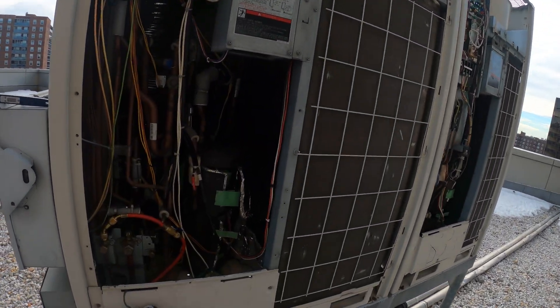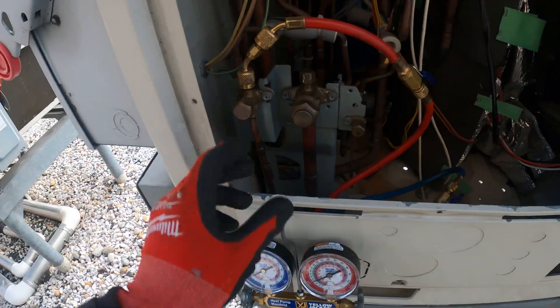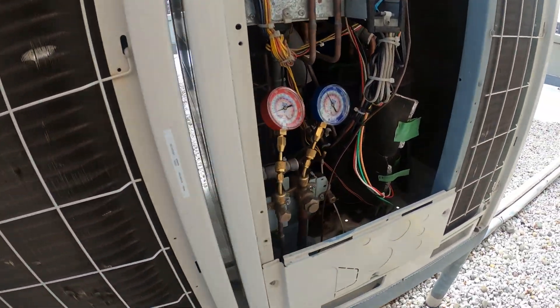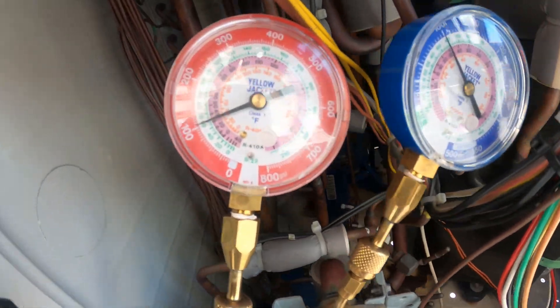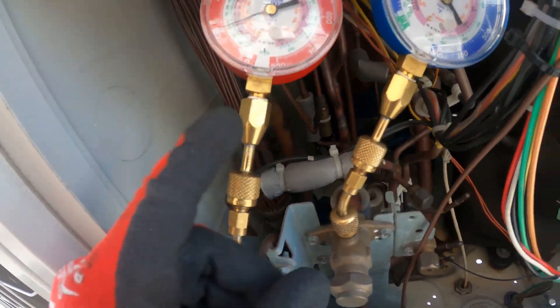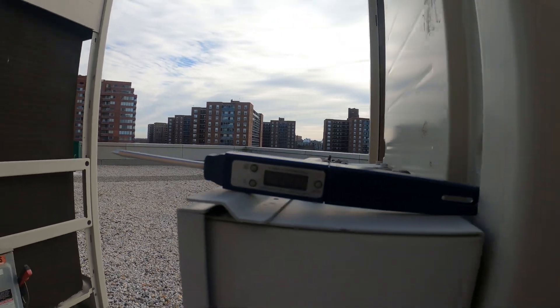So these are actually two separate condensing units but they have a standing pressure of 100 pounds. I have one fitting here and one fitting down there, same thing for this side. We have 100 pounds standing pressure with special 410A fittings.